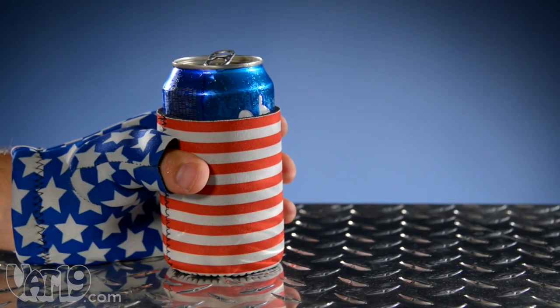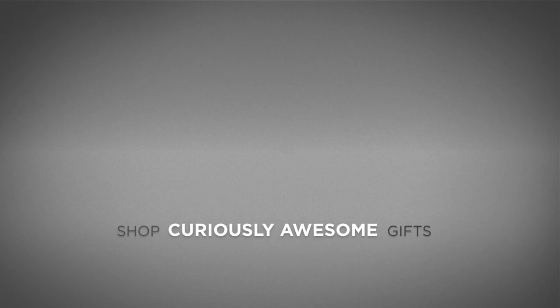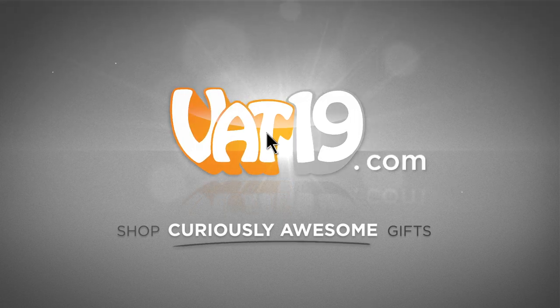Enjoy the freedom of a cold brew with the USA Beer Mitt. Buy it now at VAT19.com.